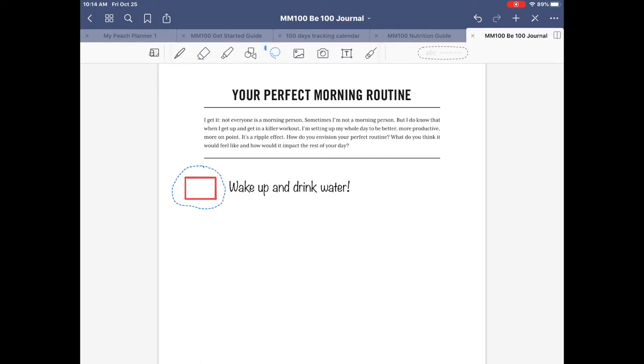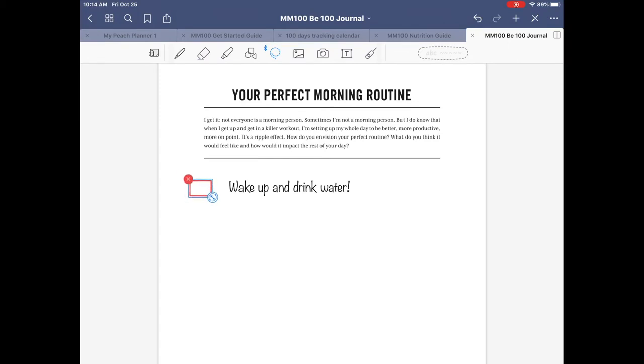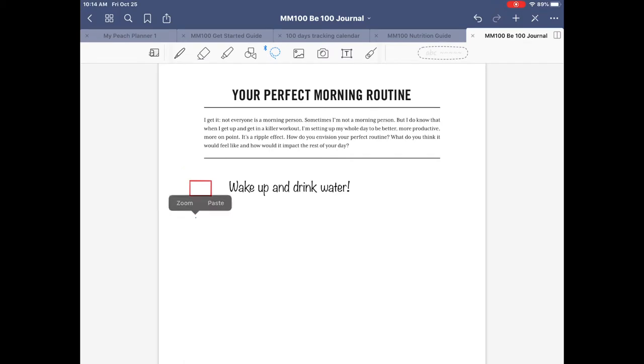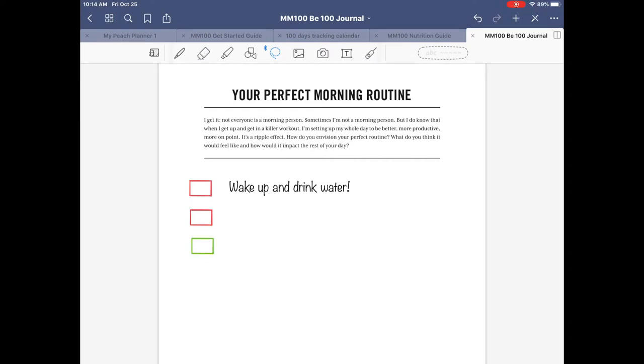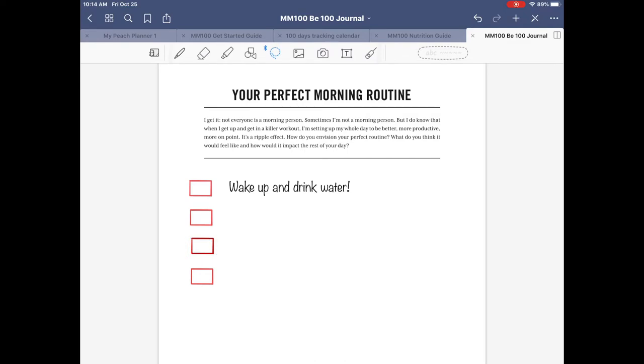Now let me show you the editing tools. To copy a shape, click the selection tool — it looks like a little rope — draw a circle around your shape, click on it, then you have the option to resize it. Select it again, copy it, then put your Apple Pencil where you want to paste and paste it. You can line them up, recolor them, and so on. Let's imagine we have four steps in our morning routine.